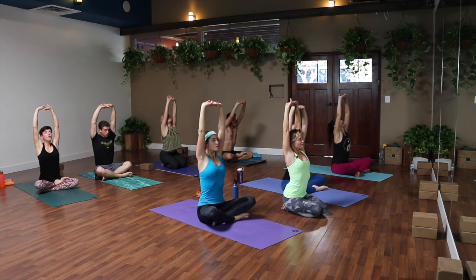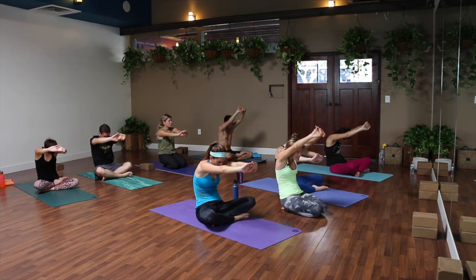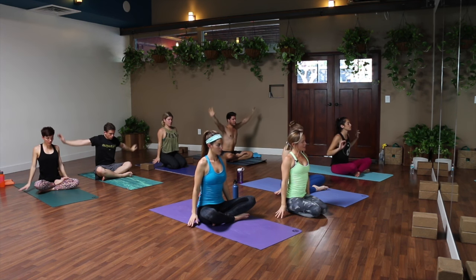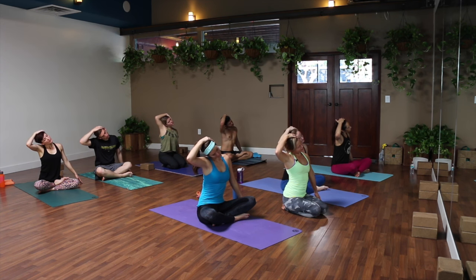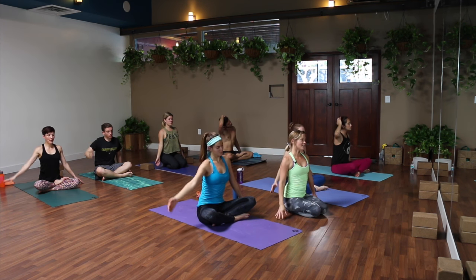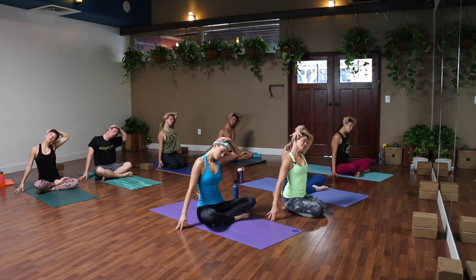Reach both arms to the sky, breathe in. Exhale, bring your hands down by your sides. Let your right ear drop to your right shoulder, and you can use your right hand to guide your head a little bit further if that feels good. I like to crawl my left fingertips out a little bit more to the left for more of a stretch through the side of your neck. Relax your shoulders away from your ears. Then back to neutral — left ear toward left shoulder. Left hand can come across, and maybe crawl your right fingertips out a little further to the side. Deep, full breaths.